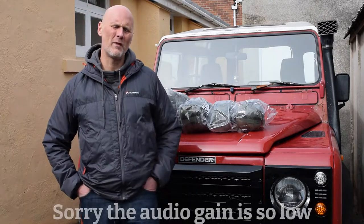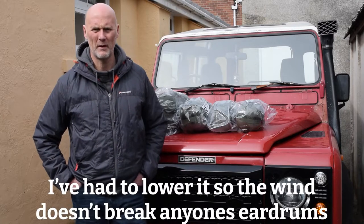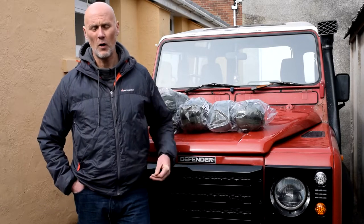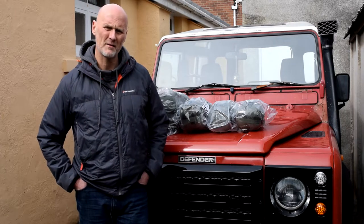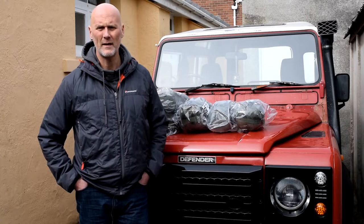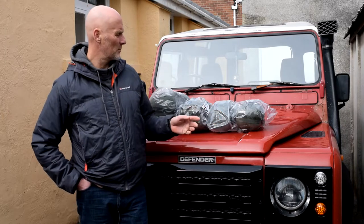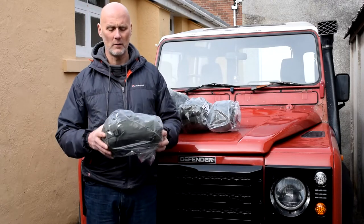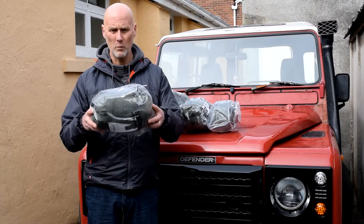Good morning, Steve from the Camouflage Store. We thought we'd come outside this morning since it's not pelting down rain or blowing a massive gale. This morning I just wanted to show you some sizes of sleeping bags — we do get asked quite a bit on the size comparisons between some of the Snugpak sizes, especially the Softy degrees. So I've brought four of them out. This one is the Special Forces one — the UK-made Special Forces sleeping bag.